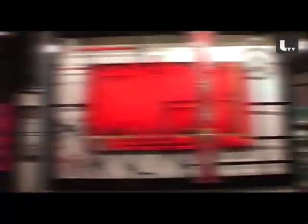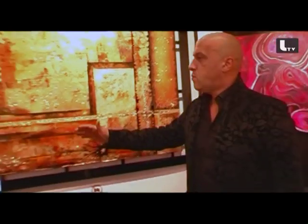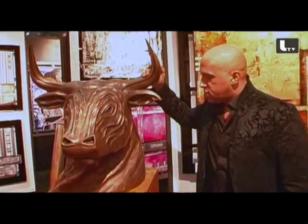Can you show us around to see the other pieces? Yeah, sure, let's go. This one — the bull — is my first bronze sculpture.